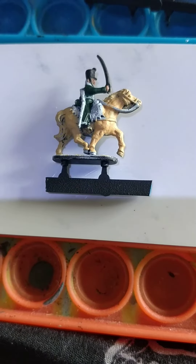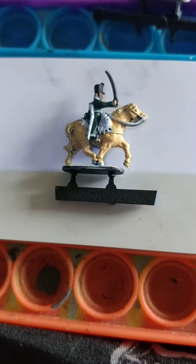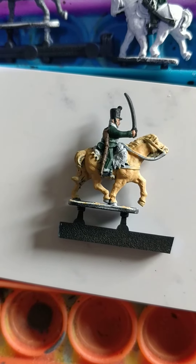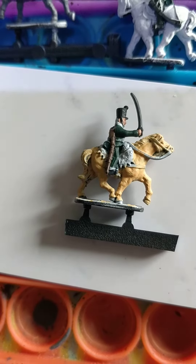Games Workshop's Caliban Green — I think I'm going to stick with this for most of my green-coated French units. Games Workshop's Wildwood Contrast paint for the carbine, rifle, whatever it is — I should probably look this kind of information up before I start waffling on.